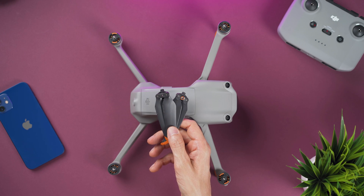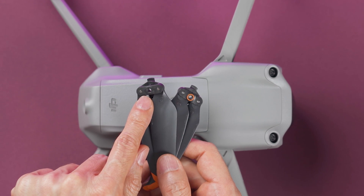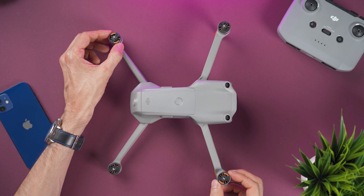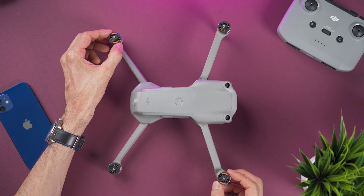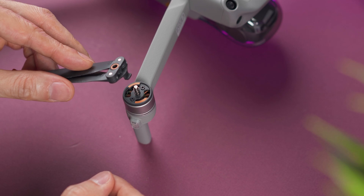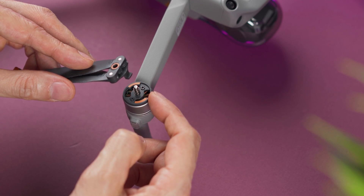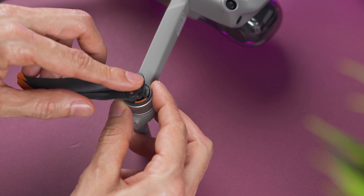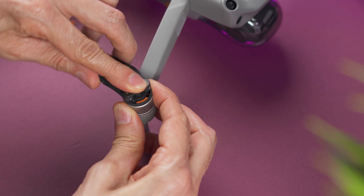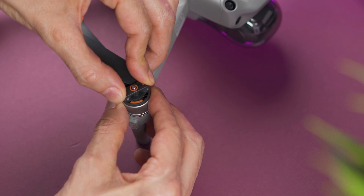We have two types of propellers: one has an orange marking and the other doesn't. On the drone we have two motors that also have orange markings — place the props with orange marks on those motors. On the motors without a marking, place the props without a marking. To install, align the prop with the motor, place it on top, press down, and turn clockwise. To remove, push down and turn counterclockwise.